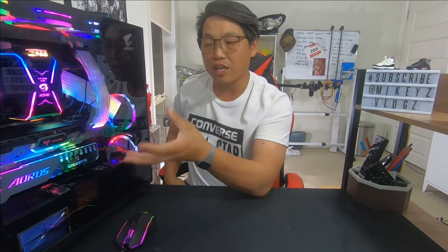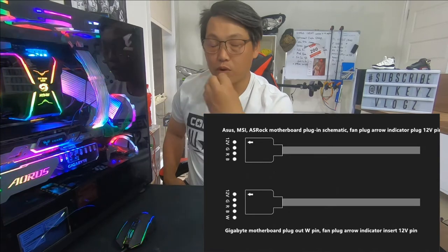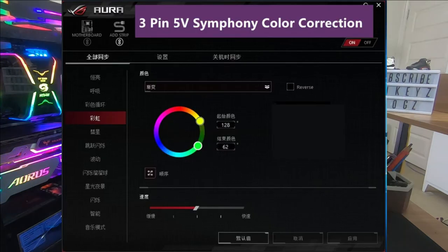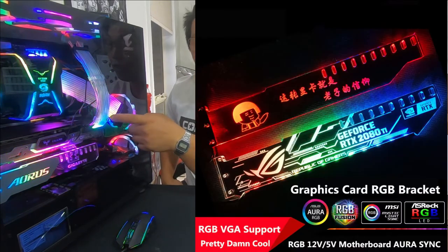You can buy them with RGB colours, and you can even buy them with either the 12V 4-pin or the 5V 3-pin connector. The good thing about buying them with either the 5V 3-pin or 12V 4-pin is that you can plug it into your motherboard's RGB header and it will sync with your motherboard. Whatever colour your motherboard is displaying, it can sync so the colours run in sync — just like it is doing right now with my PC case.